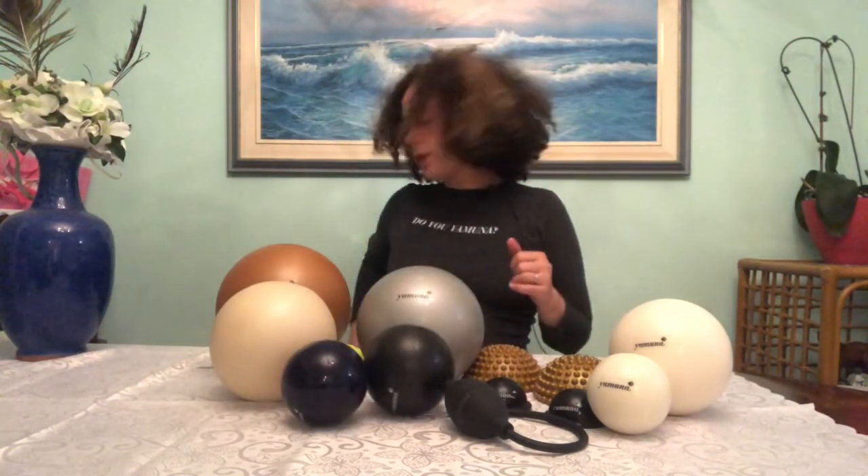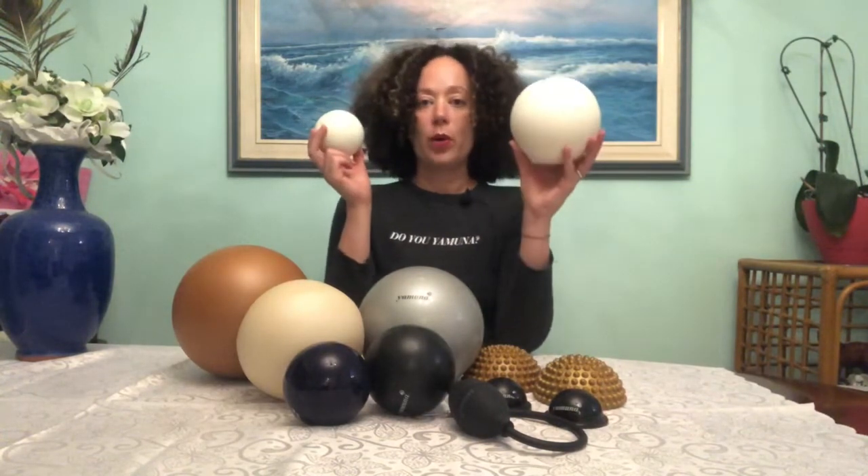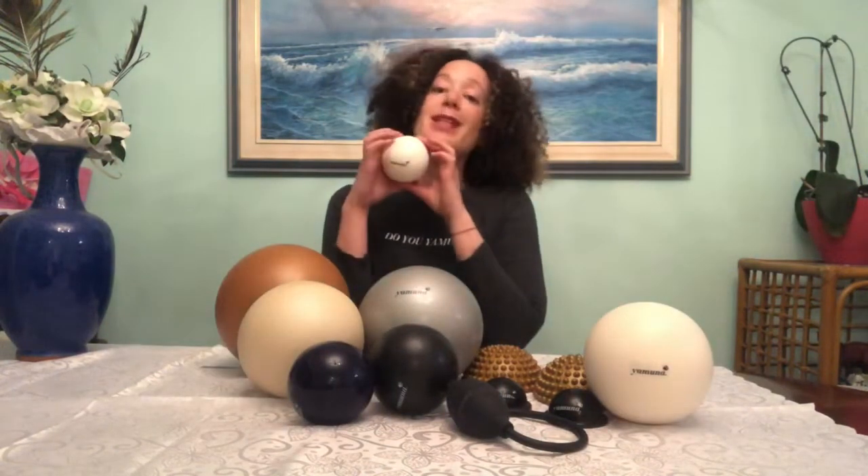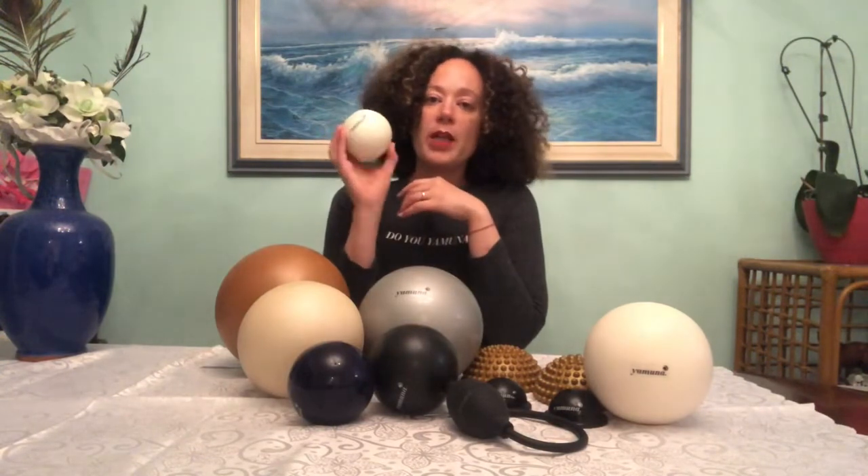Of course we also have the beautiful face balls. You get two balls when you buy a face ball kit: one specifically to work on your face, and one for the back of the neck to support you as you're rolling your face with the smaller ball. The face ball is fantastic — I take it on the plane and I've even used it in a movie theater working around my eyes, and it feels fantastic.